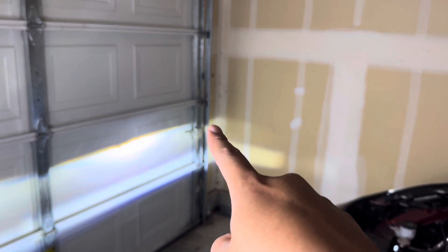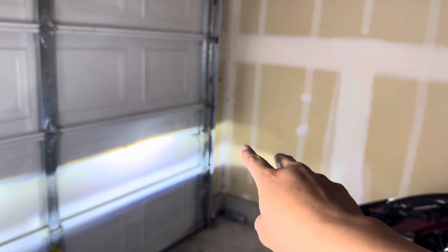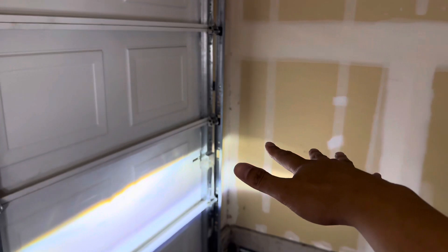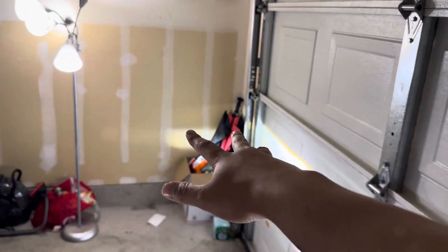This is right where I need the light to be in that area. The reason why is because this will be aiming down onto the road, and I will be able to see if there are any pedestrians out there — dogs, cats, children, small children, things like that.